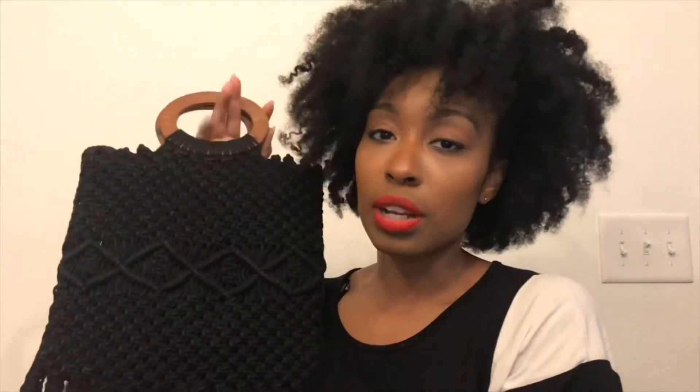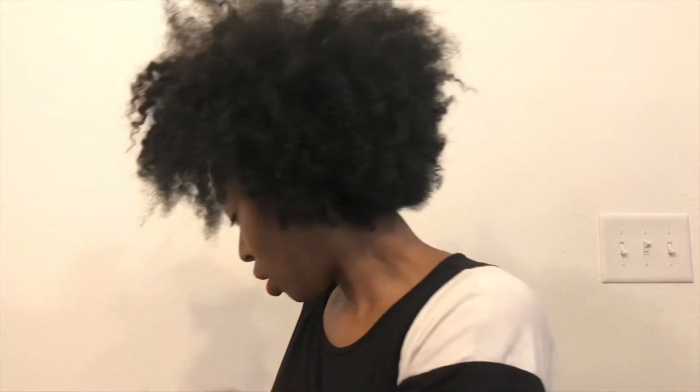And we have a cute fringe bag from Danielle Nicole — I've been waiting to get my hands on one of these. Yes, with the fringes, real cute — definitely ready for the summer. And these are nice little earrings from Machete. I cannot wait to wear these. Awesome. Thank you, Box of Style. So that's all the unboxing that I did.